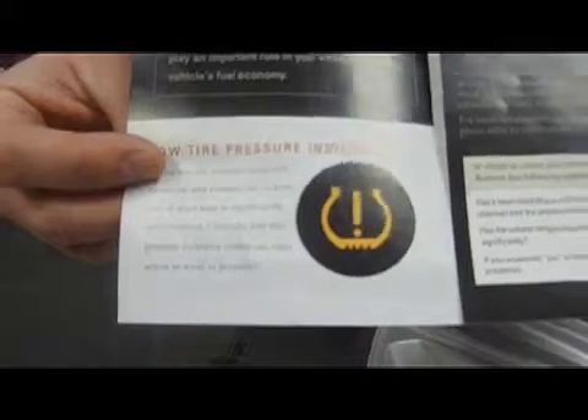There are a couple of scenarios that could happen that cause this light. You could have a damaged tire, or you could have a slow leak like a nail in a tire.